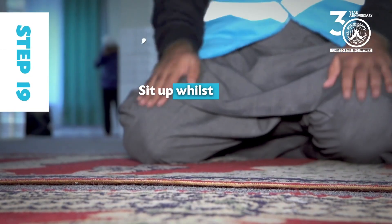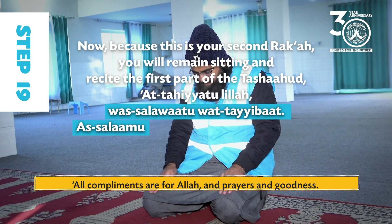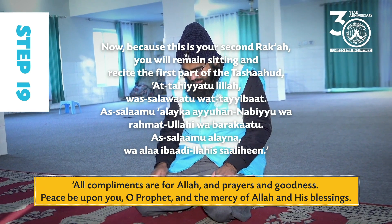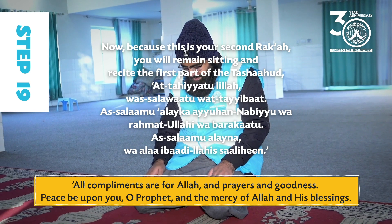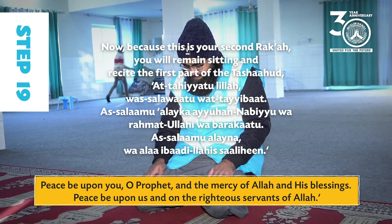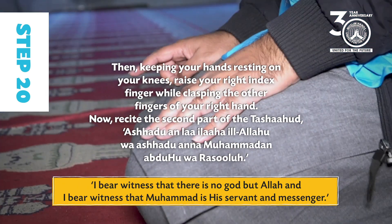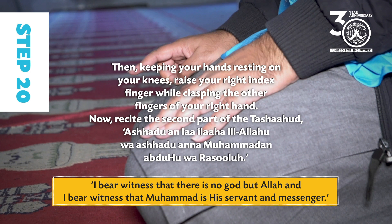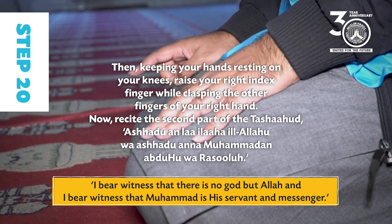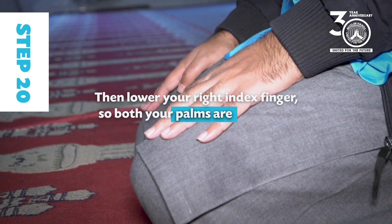Step 19: Sit up while saying Allahu Akbar and rest the palms of your hands on your knees. Because this is your second raka'ah, you will remain sitting and recite the first part of the Tashahud: At-tahiyyatu lillahi wa-salawatu wa-tayyibat. As-salamu alayka Ayyuhan-nabiyu wa-rahmatullahi wa-barakatuh. As-salamu alayna wa-ala ibadillahi s-salihin. Step 20: Then, keeping your hands resting on your knees, raise your right index finger while clasping the other fingers of your right hand. Recite the second part of the Tashahud: Ashhadu alla ilaha illallah wa-ashadu anna Muhammadan abduhu wa rasooluh. Then lower your right index finger so both palms are resting on your knees again.